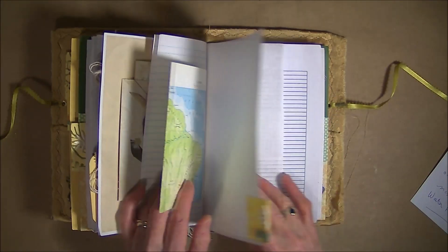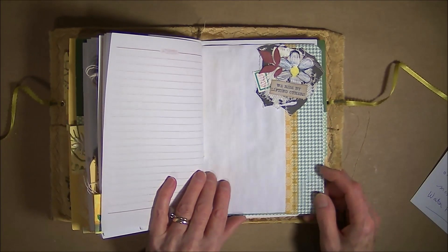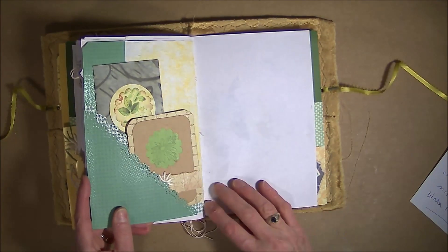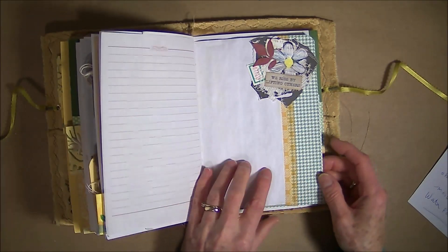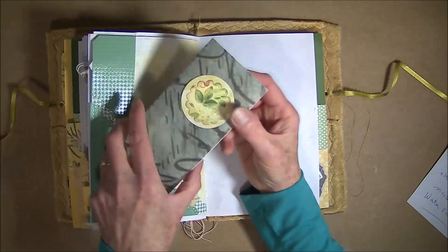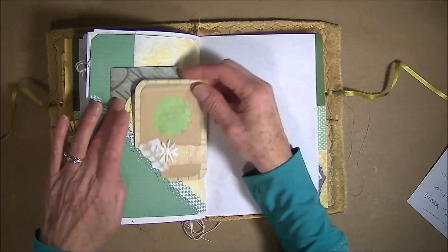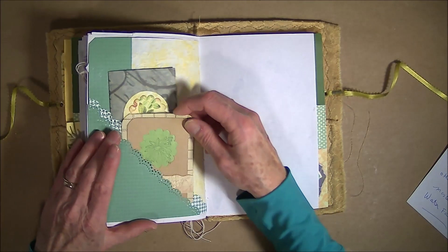This is another one of the tabs — lots of writing space in here. This is the double corner tuck. The napkin page I wanted to use didn't have enough room, so I extended it with some scrapbook paper, put a cluster on this side, and washi tape. In here I have a little folder that has a few extra places to journal or tuck things into, and then another journal card that I just made with scraps on my desk.